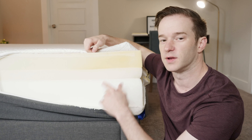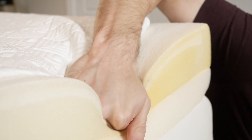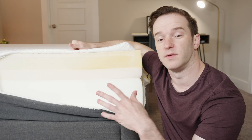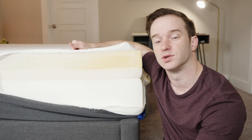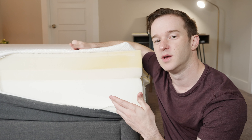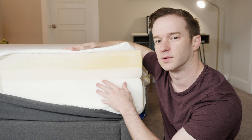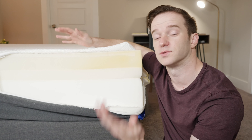It's very soft on top — you can see just how easily I can push my hand in there. It'll be nice and pressure-relieving. Later in the video we're going to have pressure map testing that will show you exactly how well the mattress relieves pressure. It has a nice memory foam feel with this transition layer making sure you don't get stuck in the mattress. That's the construction overall.